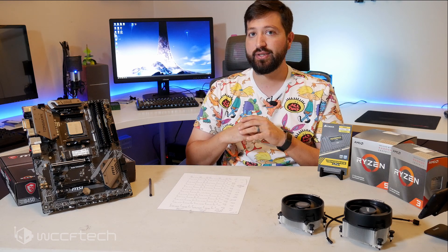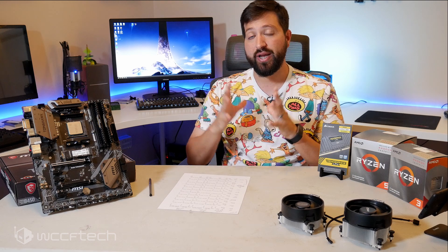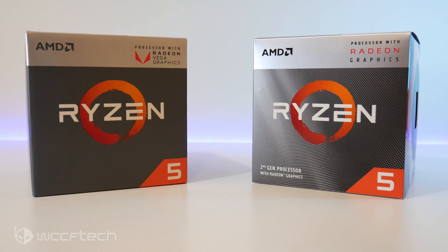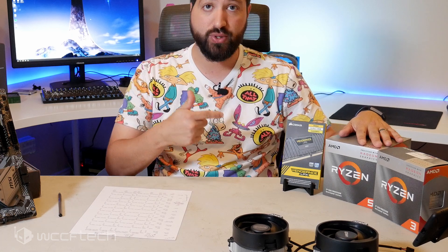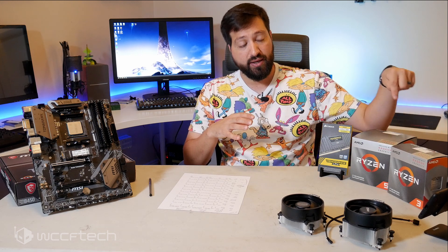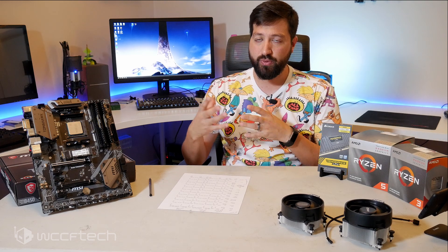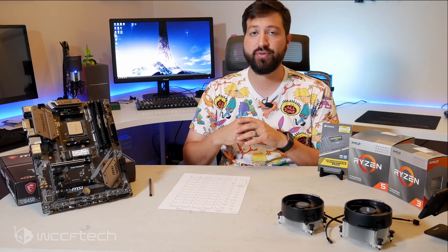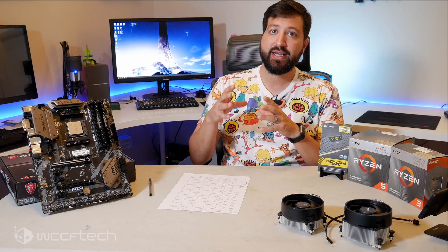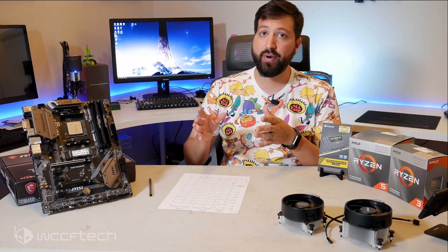So what are the Ryzen 3000 series? The Ryzen 5 3400G and the Ryzen 3 3200G are the upgraded versions of the Ryzen 3 2200G and Ryzen 5 2400G. These are APUs with four cores — the 3400G has simultaneous multi-threading for four cores, eight threads — and both have integrated Vega graphics: Vega 8 and Vega 11. They perform a little bit better than their previous counterparts, running Zen Plus rather than the original Zen cores.